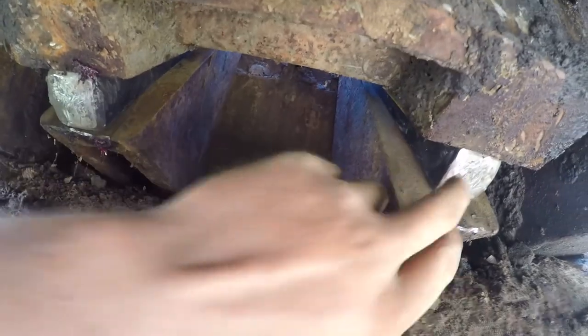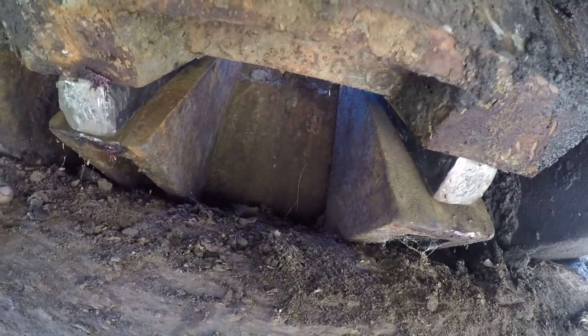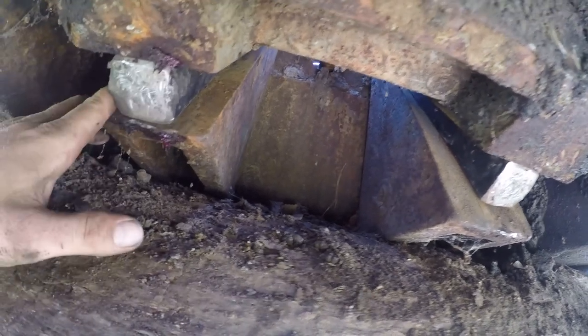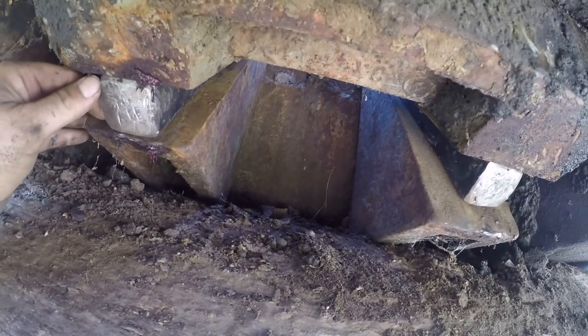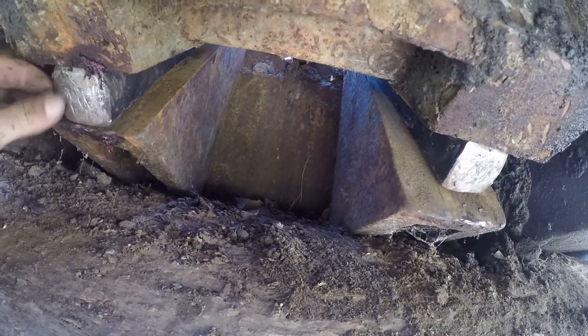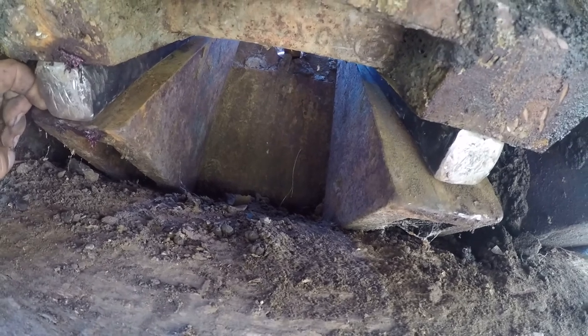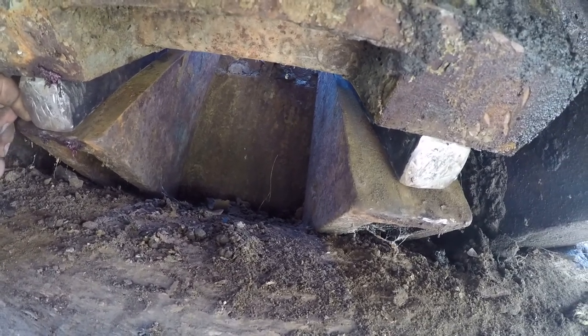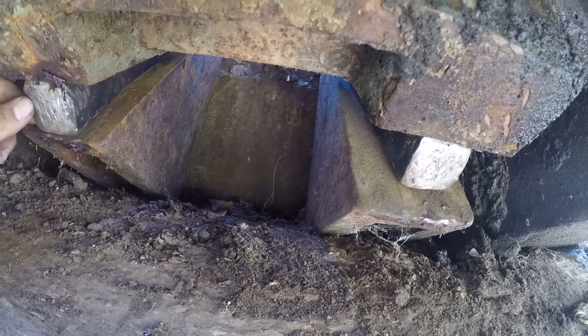I've got my two wedges in under here. I really wish I could weld them on, but this thing is nowhere near where my welder is. I'm hoping the pressure will just hold them in and they don't come out — I guess the only way I'll know is if I actually run this and see what happens.